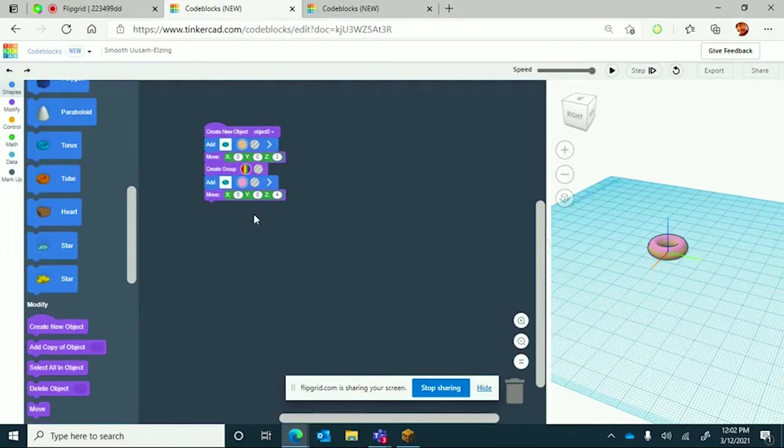After that, grab two torus shapes and drag them in to make the donut itself. I did tan for the bottom and pink for the top as the frosting. For the move command you're going to want it to be at 3 so the donut box doesn't crush your donuts. The frosting is one higher so it'll be above, like frosting. With the first donut you can see what it looks like.